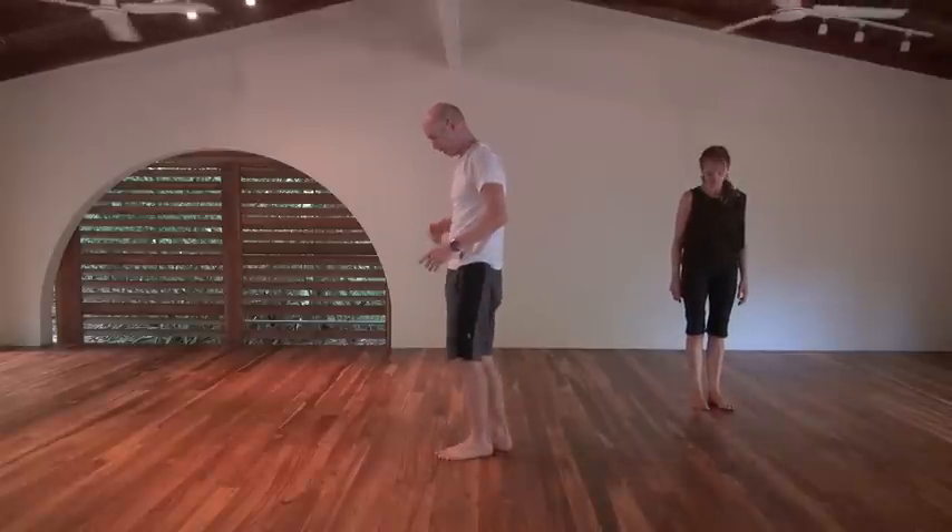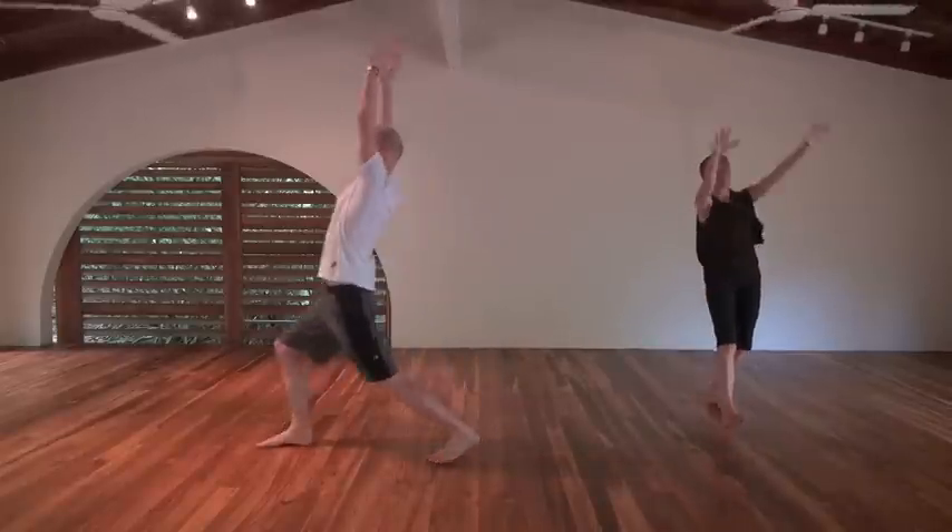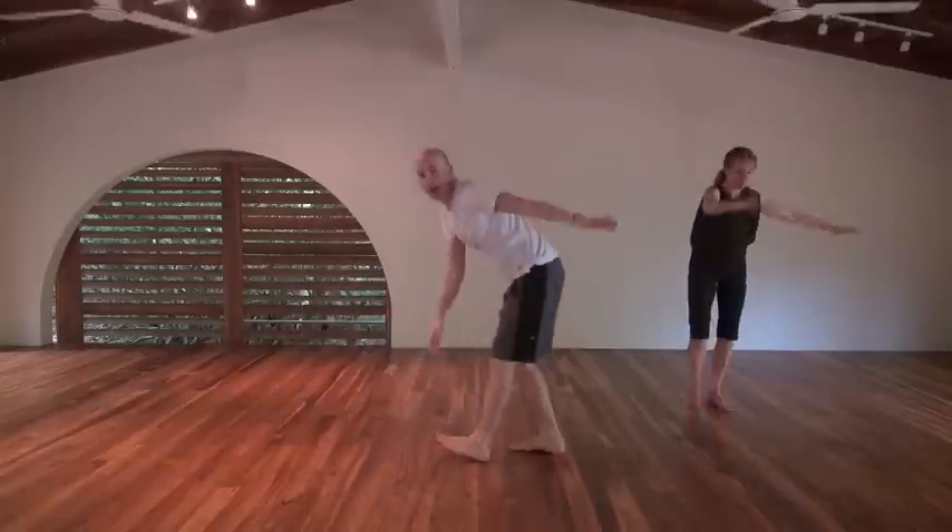We've turned to the side so you can see what's going on with my hips. Lunging forward, both hands up, lean to the right, and back.